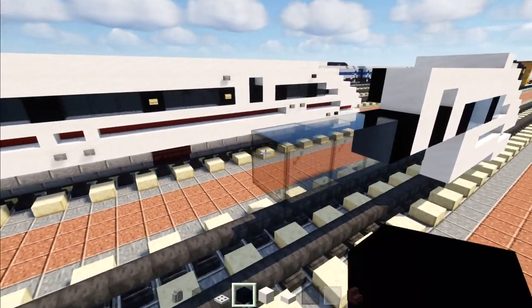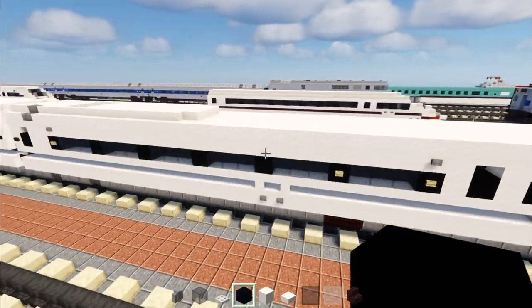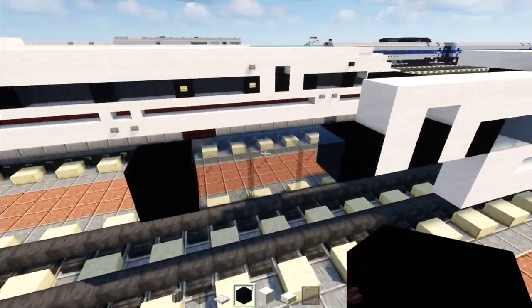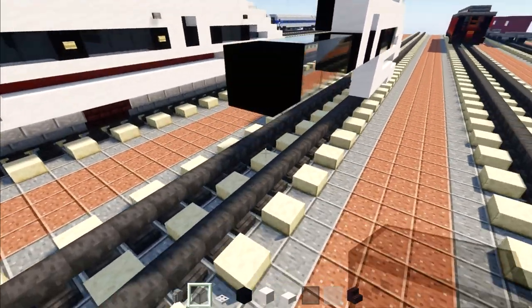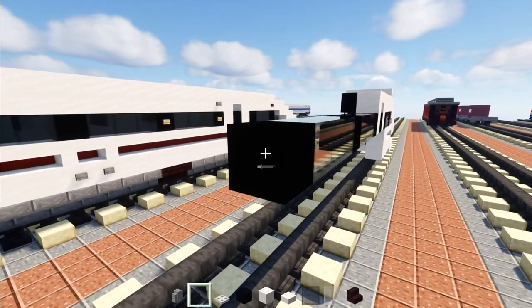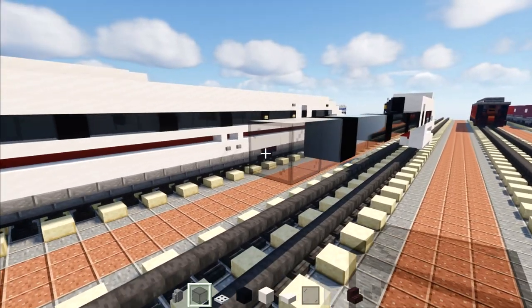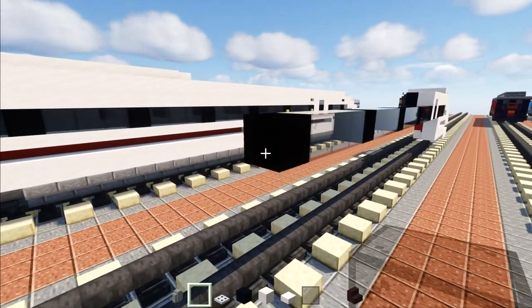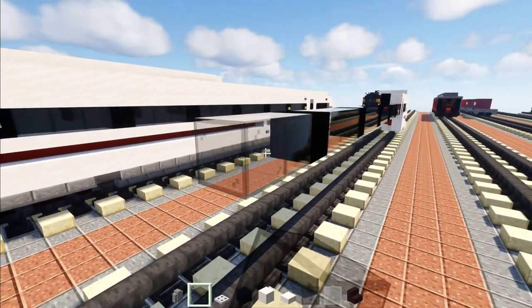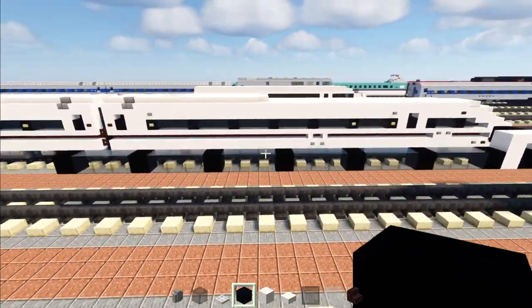Then add smooth quartz two blocks tall, black concrete, and three black stained glass blocks, then black concrete. Basically there are six windows — each window is three blocks wide — so: first window, then a pillar, second window, pillar, third window, pillar, fourth window, pillar, fifth window, pillar, and this is the last — sixth window — then a pillar.